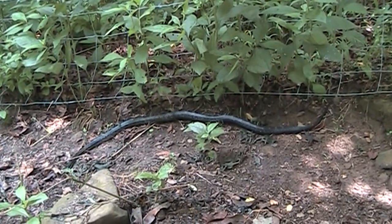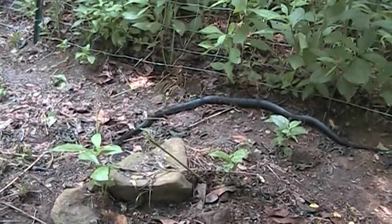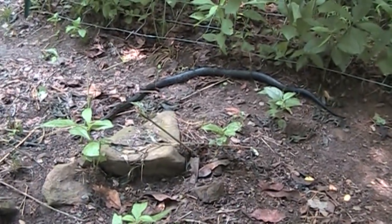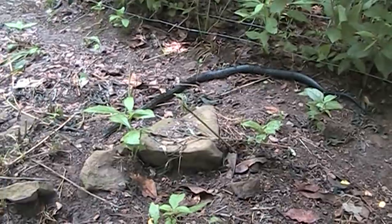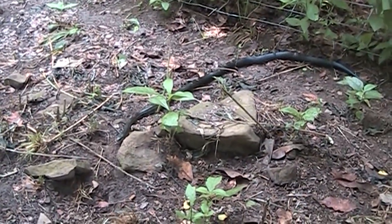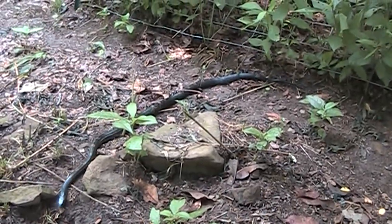Anyway, I just wanted to let you guys know that I did turn him loose and we're going to get him headed in the right direction so that he's not causing us any trouble and we're not causing him any trouble. Live and let live, especially if it's not dangerous. I just wanted to give you a quick little shot of him on the ground — I'd say he's close to three foot or so long.